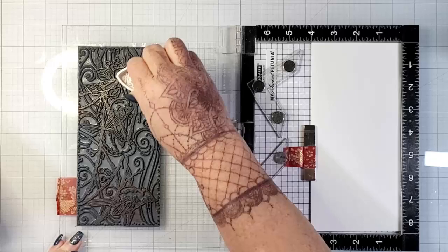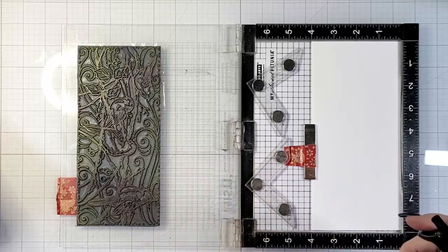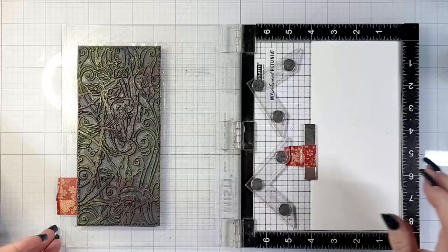You want to start with watercolor card, and you really need some type of stamping platform, whether it be a MISTI or whatever, because you're going to be stamping this image multiple times and you really need to stamp exactly in the same spot. Again, start with that watercolor card because your paper does matter.